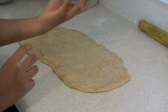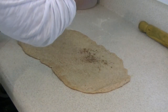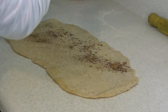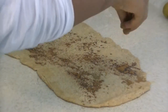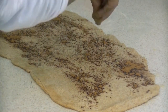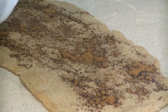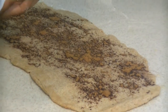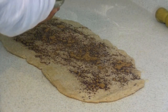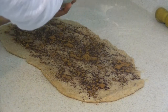Now for our main ingredient — the cinnamon. We're going to sprinkle our cinnamon over the dough. It smells so good. Make sure you sprinkle it around the whole dough, mainly in the middle too, so when you bite into your cinnamon roll you taste all that cinnamon inside. We use a tablespoon of cinnamon.